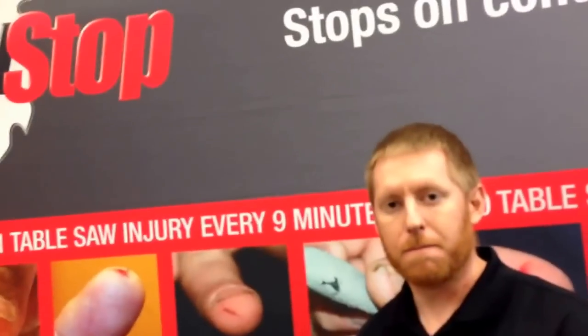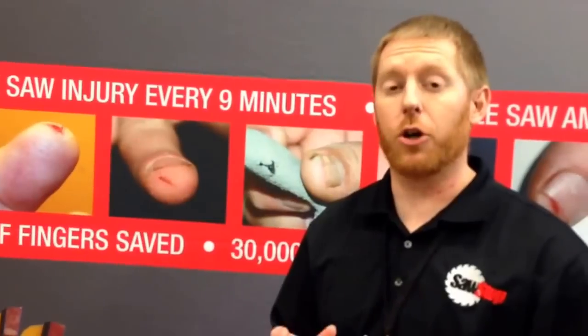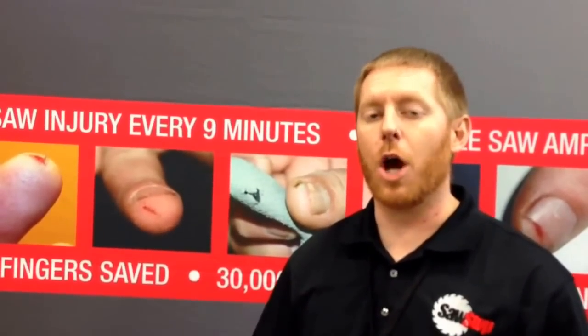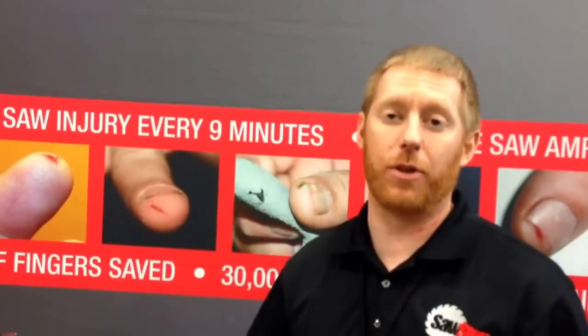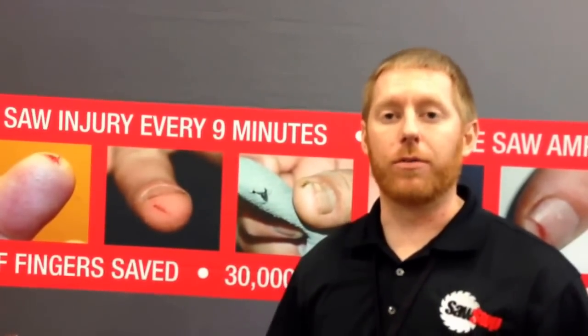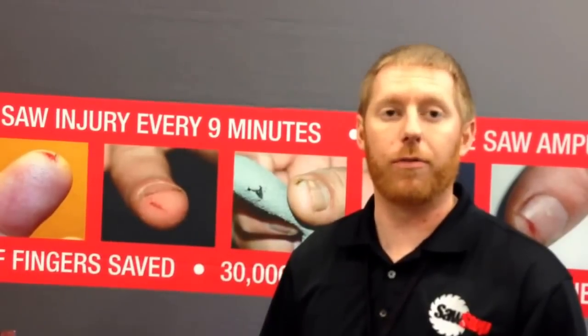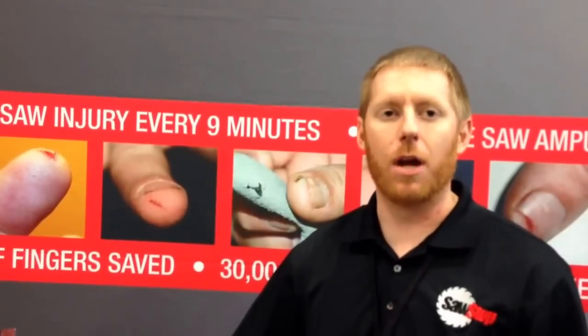The SawStop technology itself — so the system is actually pretty simple. There's a three-volt electrical current from the braking system that goes through the arbor onto the blade itself. Your body has an ability to draw a small amount of electricity, and when your hand or any part of your flesh comes in contact, our system detects that change and activates in five milliseconds. To put that into perspective, that's ten times faster than a car's airbag deploys. It stops and completely drops below the table. The stopping doesn't hurt the motor — most of the force is absorbed in the brake system itself. It's a $69 brake cartridge, a new blade, and five minutes of your time and you're back and running with no adjustments.